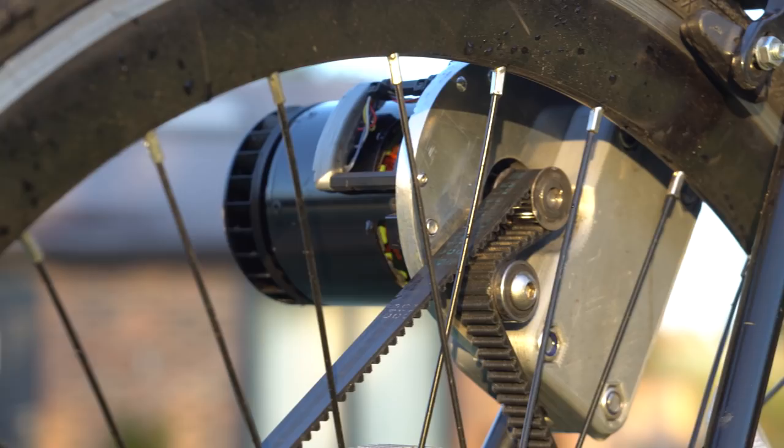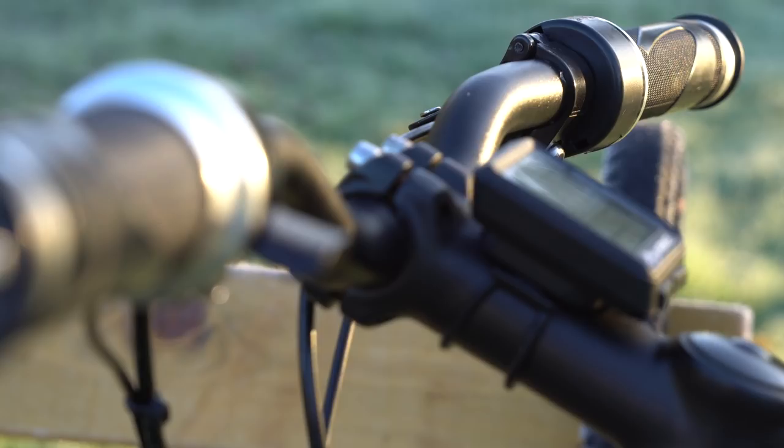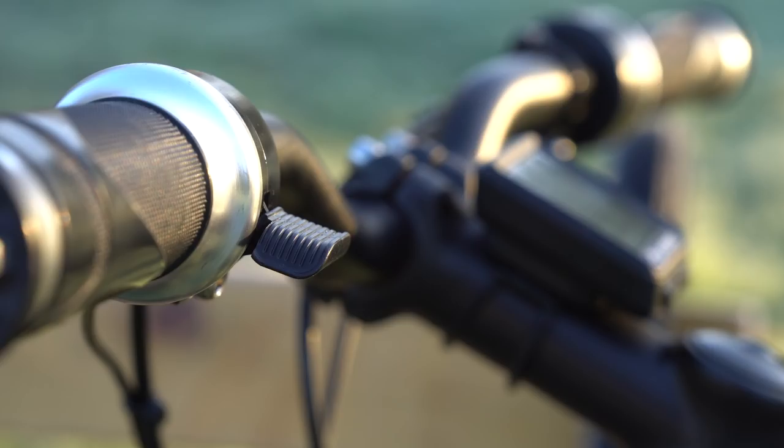The pulley and belt drive system is still the same as the previous versions, as this is still pretty reliable. The whole setup is powered by a 12 cell 15 amp hour lithium-ion battery, which should be capable of doing about 15 miles on this setup. I've also got a left-hand thumb throttle which activates regenerative braking for riding down those steep hills and charging up the batteries.